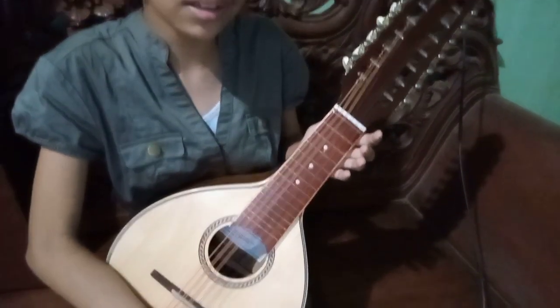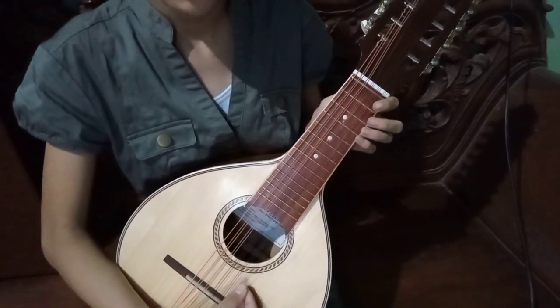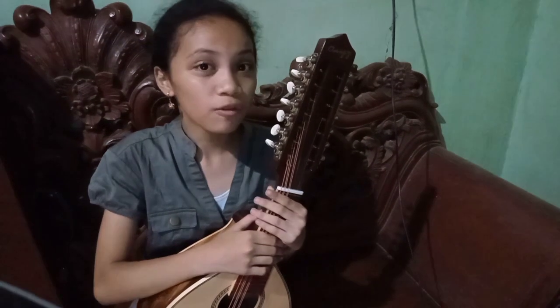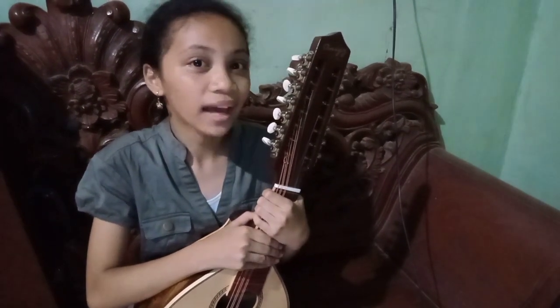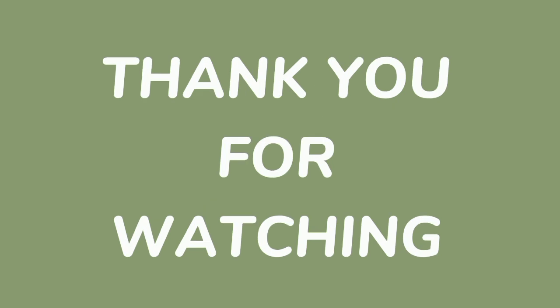Did you notice something? Actually, my last string on the last line was accidentally cut off. That's why some of the notes were out of tune. So far, as a beginner, that's all that I have learned. But I am eager to learn more. Thank you.